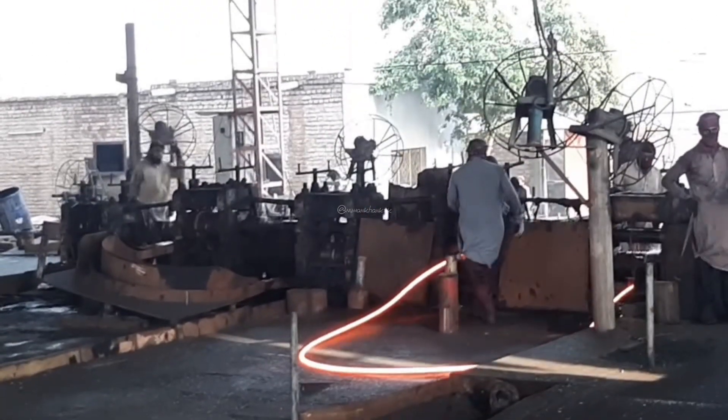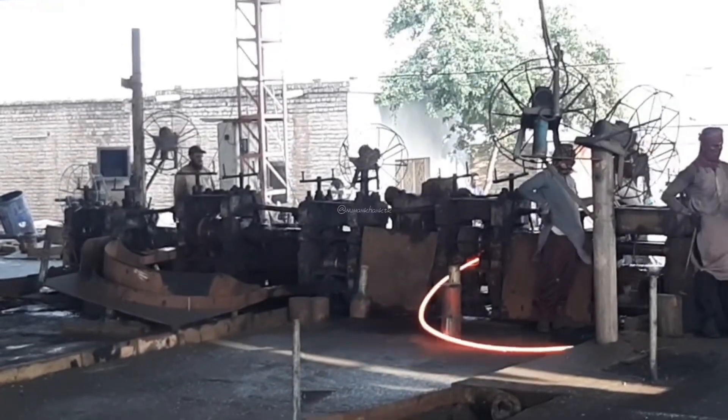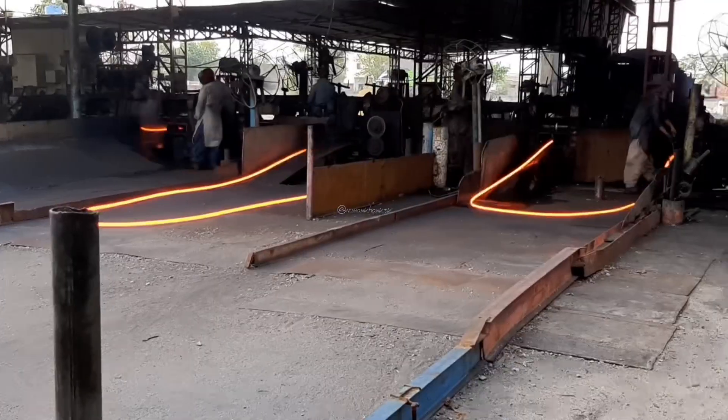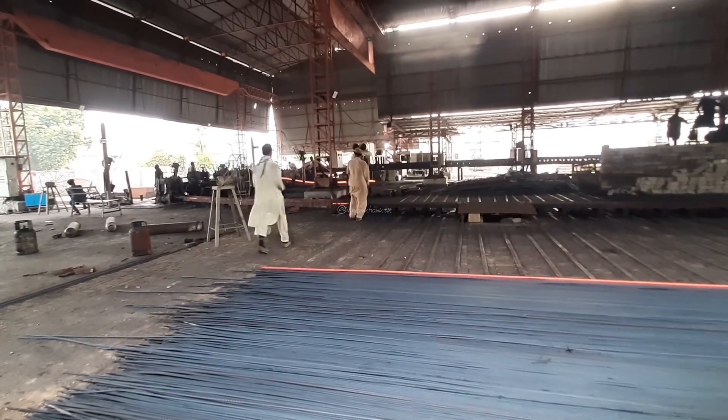A steel re-rolling mill is a facility that takes raw steel ingots or billets and processes them into finished steel products, primarily through the process of rolling. Here's a general overview of how a steel re-rolling mill works.